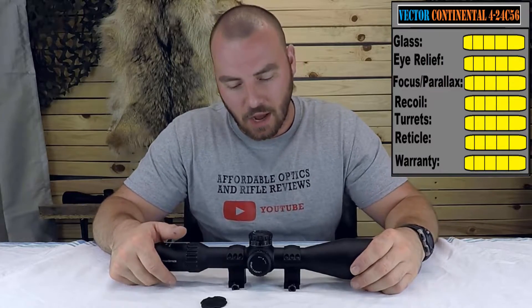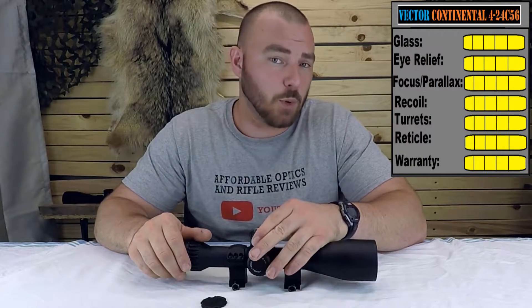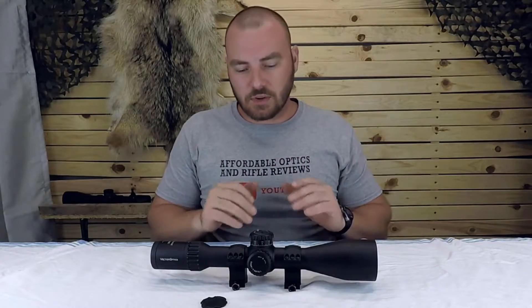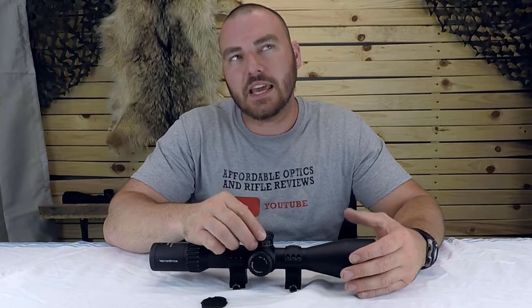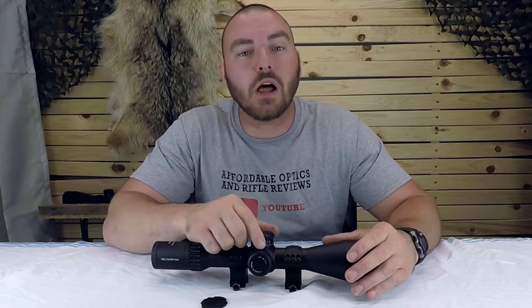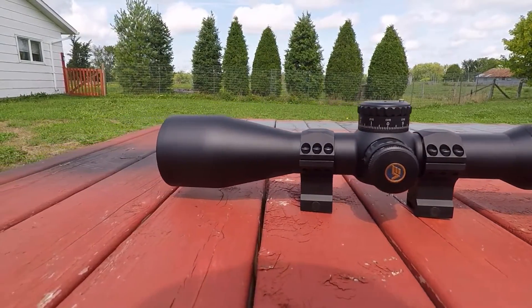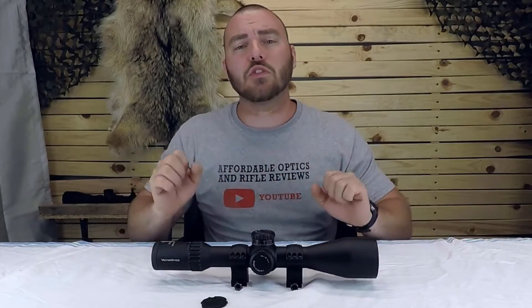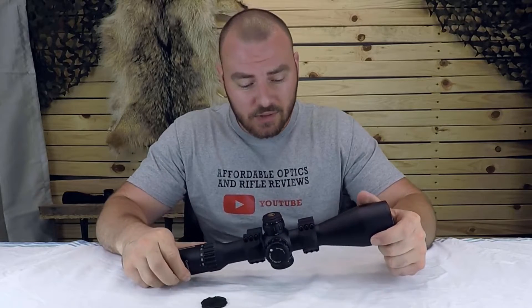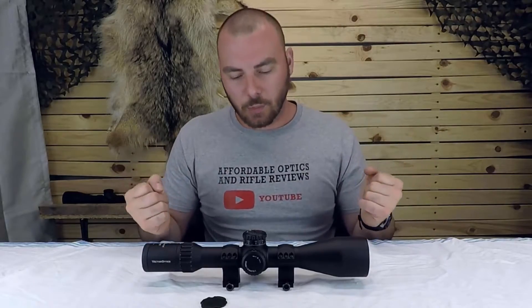Overall, with the zero stop installed — which can't be uninstalled — you can only have 68 MOAs of internal adjustment. For pretty much all purposes that will be just fine, though I would have preferred a removable zero stop for extreme long range or .22 rimfire ELR shooting. This optic has all the features you can dream of and it comes with scope rings, which have three screws on each side and haven't slid after extended use. They're not premium quality rings but they're pretty good. Is this a very good quality optic? Darn right it is. I'd definitely recommend it to anyone looking to shoot out to a thousand meters or get into PRS.